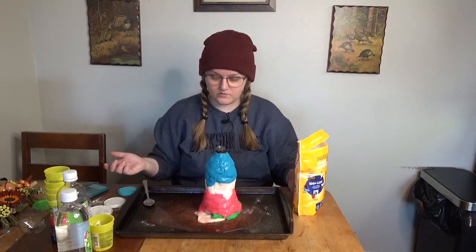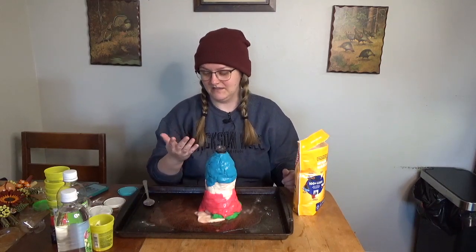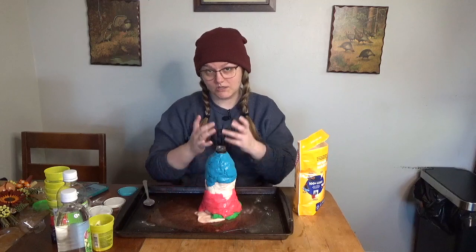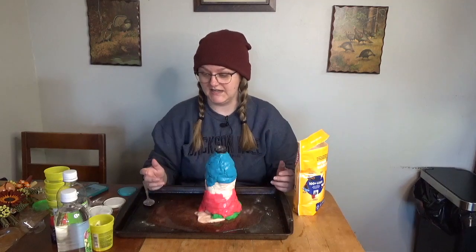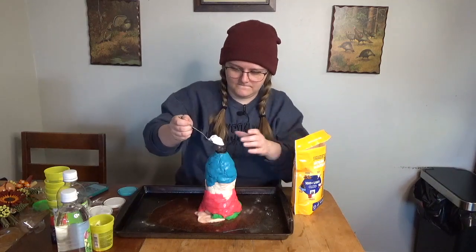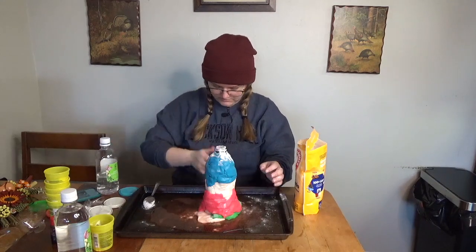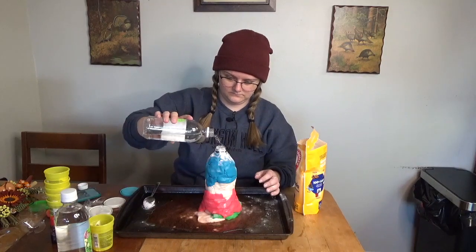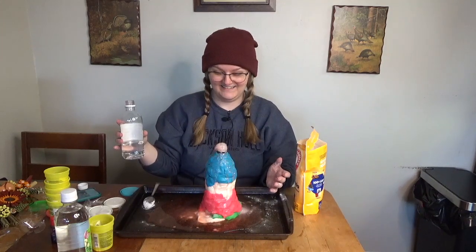I was getting a little stressed there for a minute that we were not going to get anything, but we got it. This volcano is ugly as hell but look what came of it — look at what we did! This was so underwhelming — I feel like as a kid it's always like wow. I had a fight with it, don't think that's normal. I will say it was pretty cool that I finally got to have the experience. Can I make it go again?